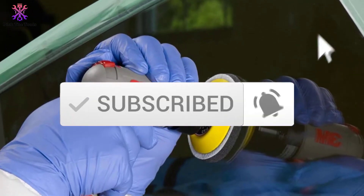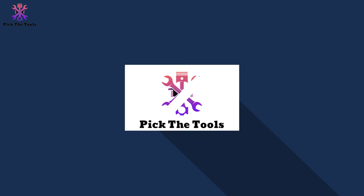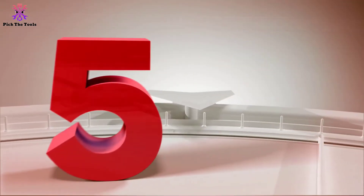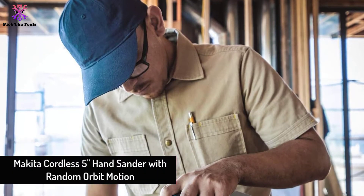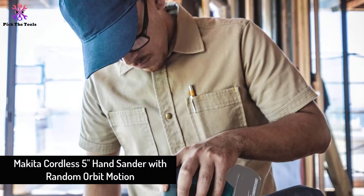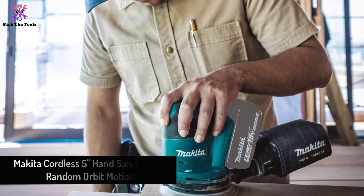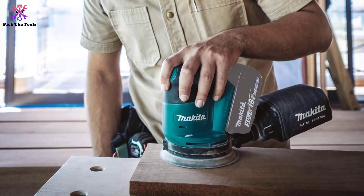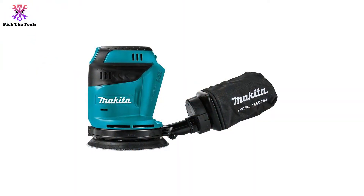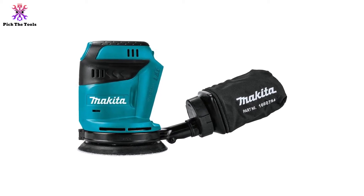Starting at number 5, we have the Makita cordless 5-inch hand sander with random orbit motion, XOB01Z. This is the best cordless option as a hand sander for use in off-grid locations and cable-free applications. It is the most reliable for its long battery life.